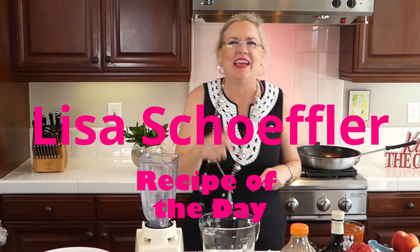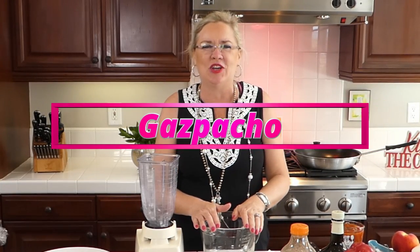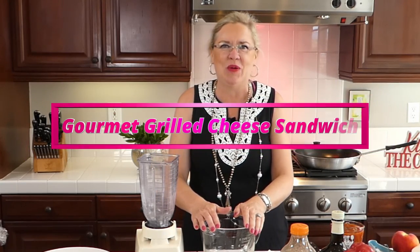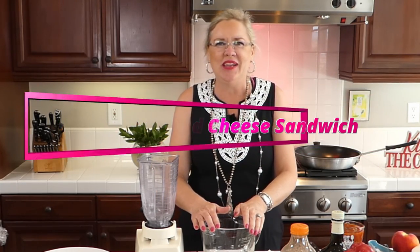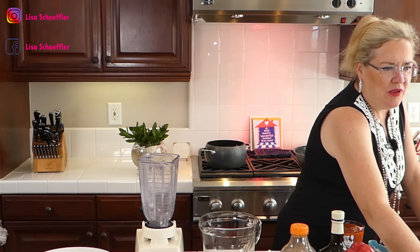Hello, happy Wednesday, welcome to Recipe of the Day! We have a yummy summer recipe on deck for you today. We are going to be making gazpacho, and then we are going to be making gourmet grilled cheeses to go with our gazpacho — an easy, quick, and yummy summer lunch, dinner, or brunch. Here we go, let's get started!